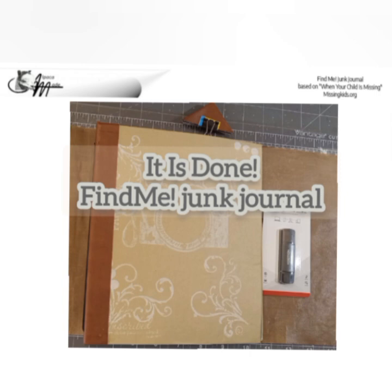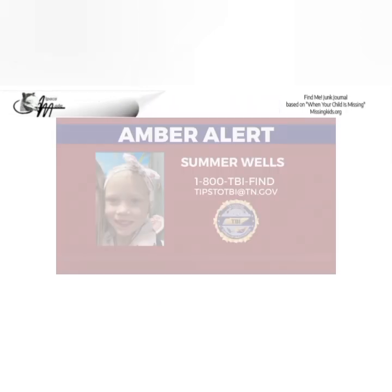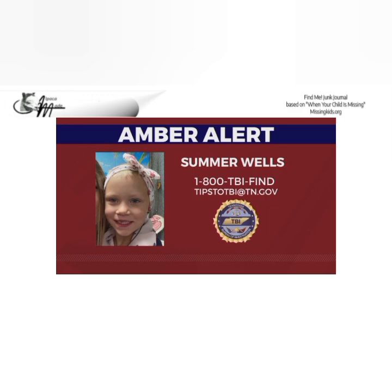Since this is probably the last time I'll have an opportunity to speak about this journal — this is the last of the series — I want to reiterate: please do not sell journals derived from this template. It was made by the community, for the community, in the spirit of giving, and as such should always remain free of charge for anyone who finds themselves in the crisis of a missing child.